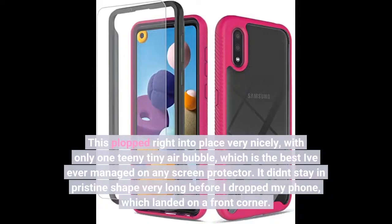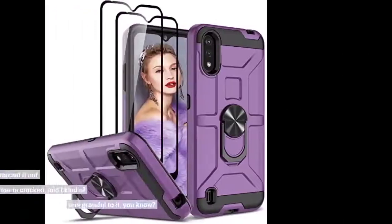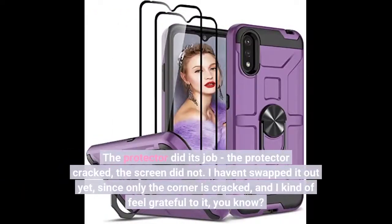It didn't stay in pristine shape very long before I dropped my phone, which landed on a front corner. The protector did its job — the protector cracked, the screen did not. I haven't swapped it out yet, since only the corner is cracked, and I kind of feel grateful to it, you know?